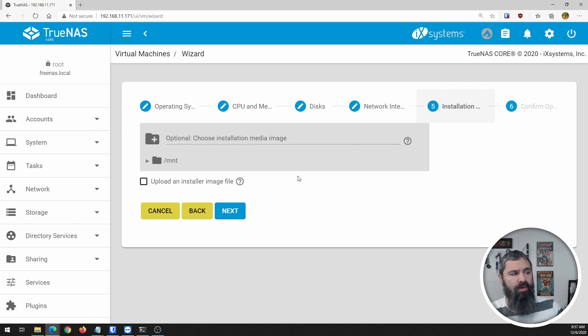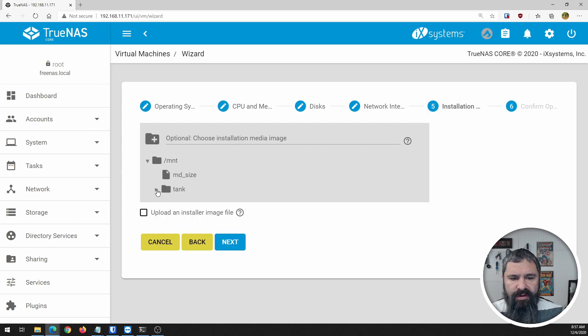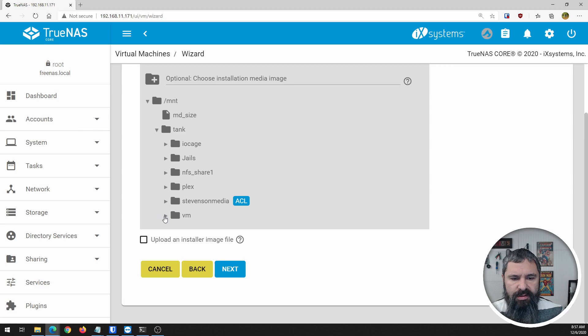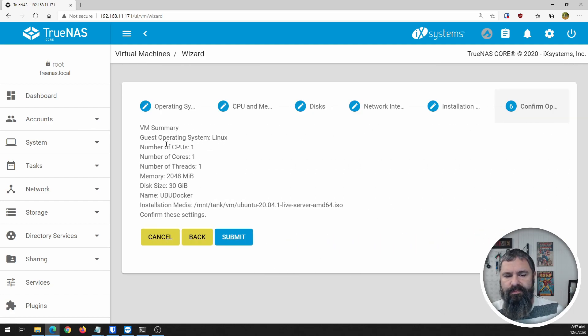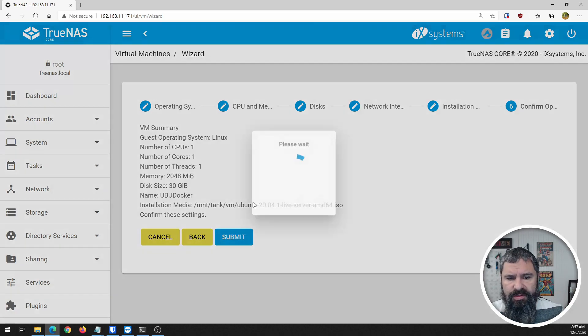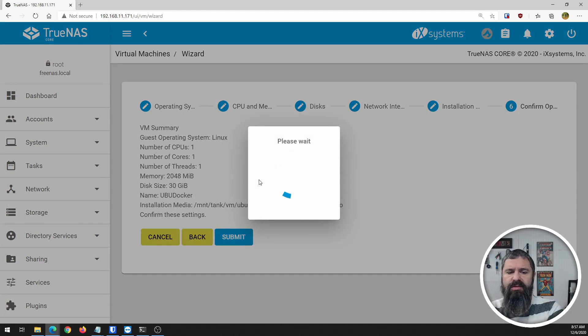Hit next. Now for Installation, you want to know where the installation media is. I've already taken the opportunity to upload the Ubuntu ISO previously. I should be able to navigate to that and find it — it's in VM. I've got a couple here. There's the Ubuntu 20.04; we're going to select that. Now it gives you a summary of what you're going to create for your virtual machine. Hit submit and it's going to create this virtual machine.